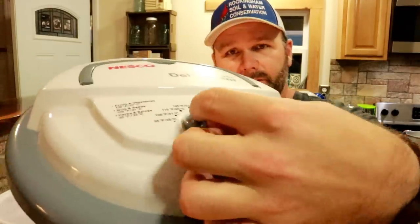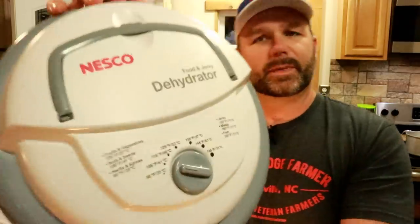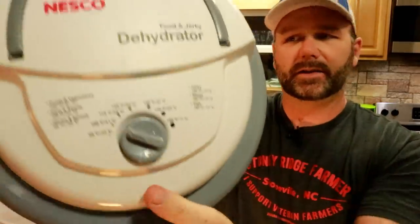So let's talk about the machine a little bit before we get started with the shiitakes. This is the power source for this machine — you basically just plug it in. There's no on or off switch. You turn the dial to whatever setting you want, and there's a book that comes along with it. It tells you basically a temperature guide right here on the top. Very, very simple machine.